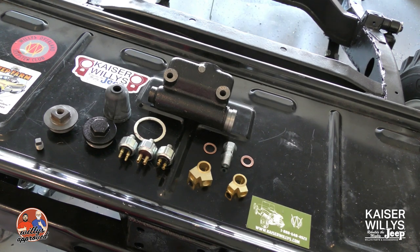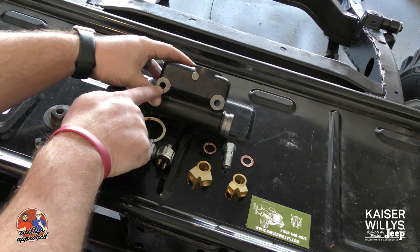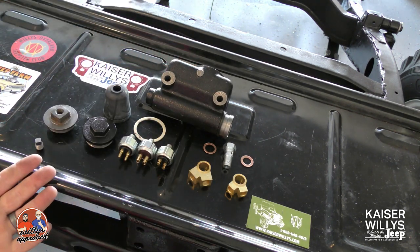Hey guys, it's Jason over at Kaiser Willys Auto Supply. Today I'll be installing all of the pieces that go onto your master brake cylinder in order to attach the brake light switch and the wiring. Here you've got our master cylinder — this is the later style. You can see by the open holes that this is the later style and not the early style. Here's the hardware that goes on to this master cylinder.